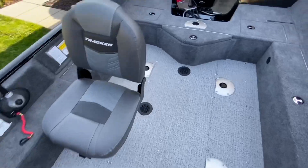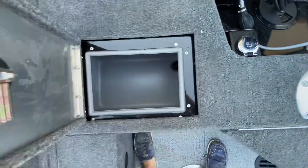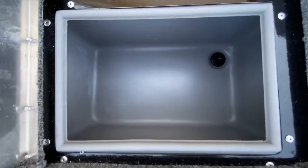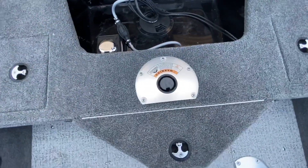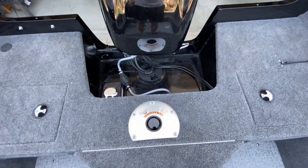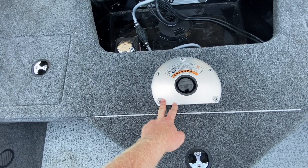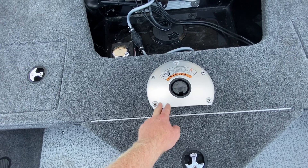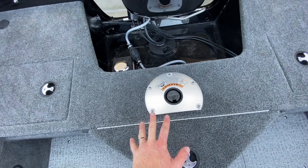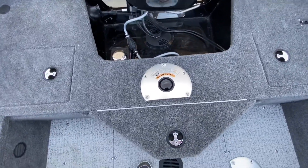I'll hop back here to show you a couple of other storage areas. Back left, this is going to be your cooler or miscellaneous storage — it has a nice little drain plug in there to drain out any water from ice melting. Not too bad there. Another compartment — this design is not the greatest, and I'll get into a little more detail in a few moments regarding the seats and their positions, because you're not really getting anywhere sitting there.